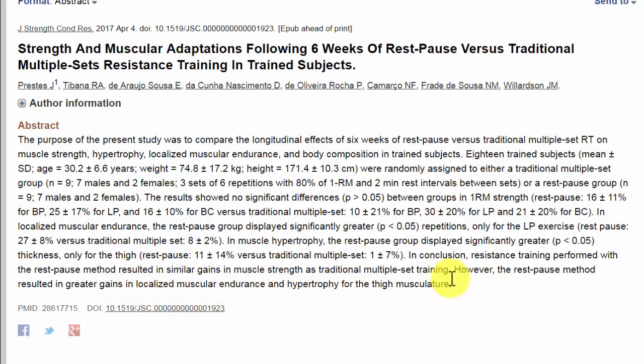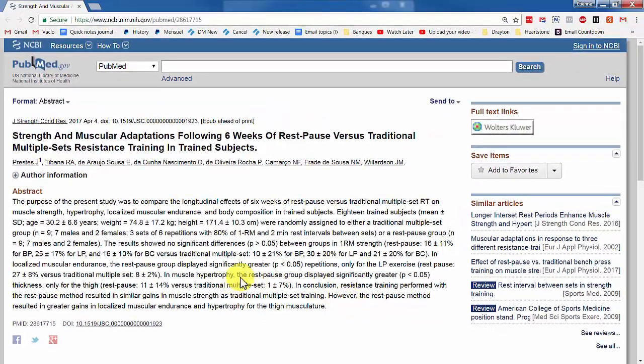This is a big point. The rest-pause set group did only one set, whereas the multiple-set group doing traditional sets did three sets. So with just one set, you can get similar or better results than doing three normal sets. By applying this method, you can cut your workout time — I've tested it in my own workouts and saved about 60%. This can potentially save you hundreds of hours over the course of your lifting career.